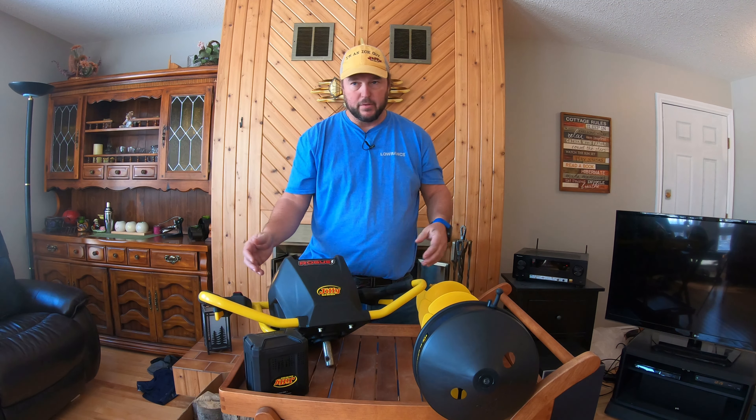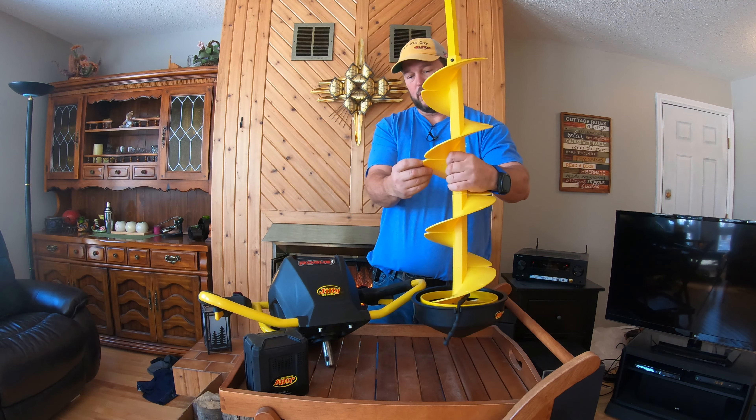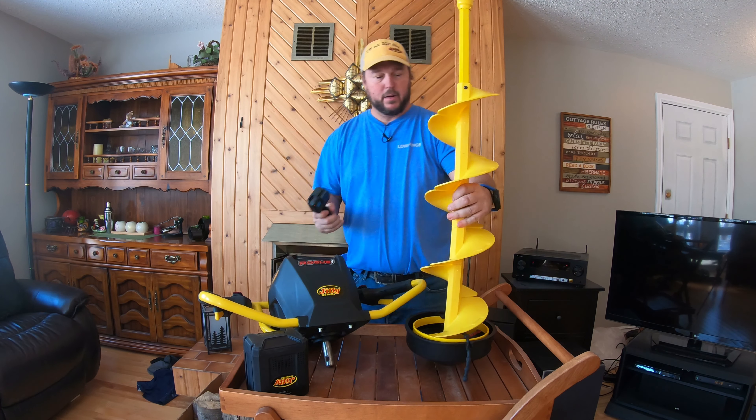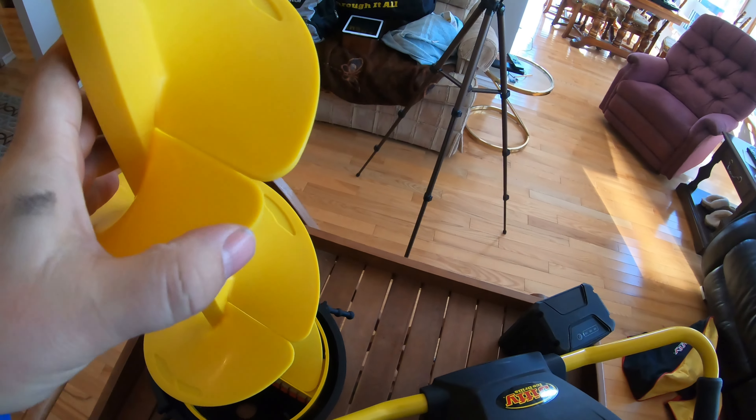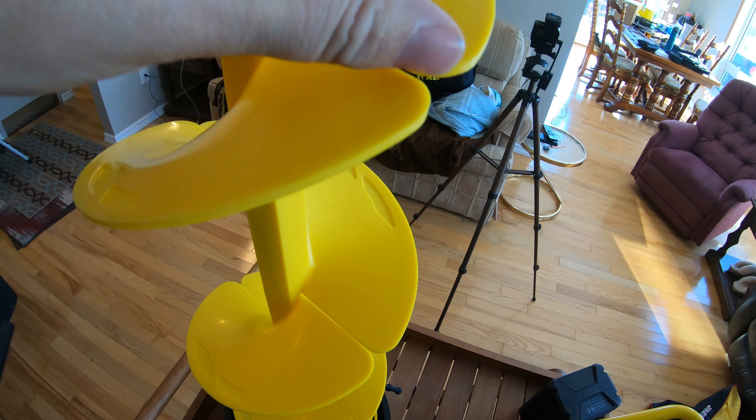What you're getting this year versus last year's version is the same power head, but it's been reprogrammed. They've come up with new programming to stop that cutting-out feature for those of you that had that issue. Batteries are the same — when mine showed up in the mail it was at two out of three bars, threw it on the charger and all was well.